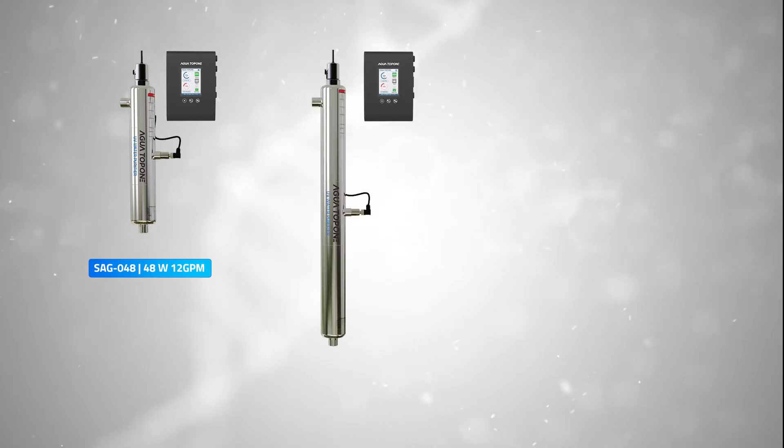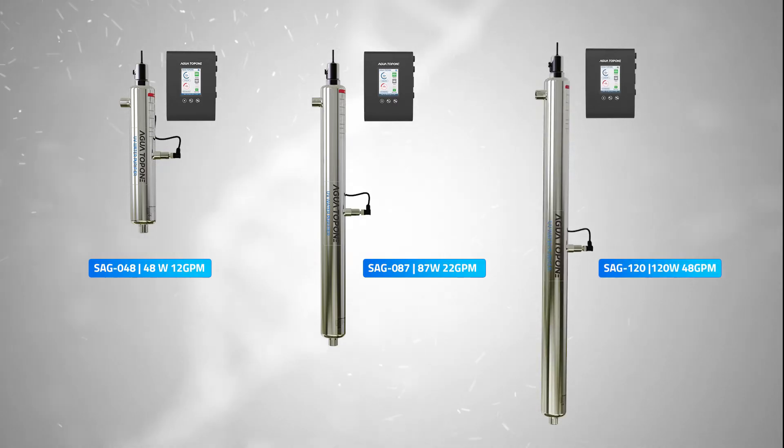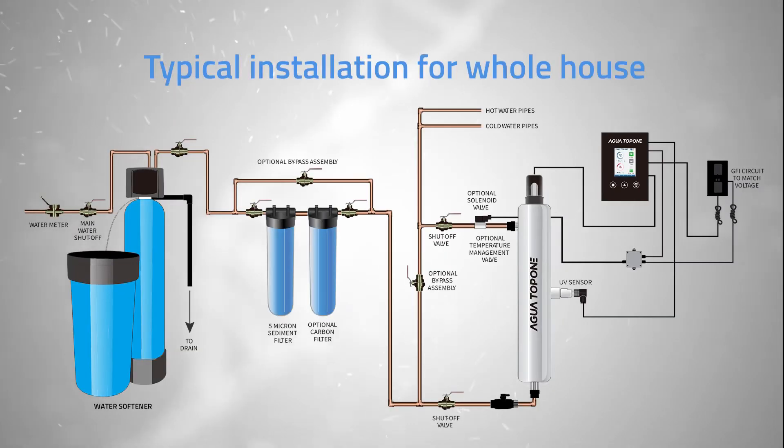SAG Series offers flow rates of 12, 22, and 48 GPM, covering a wide range of domestic and commercial applications. This series could be installed in your whole house water system as the last step to ensure your safe water.